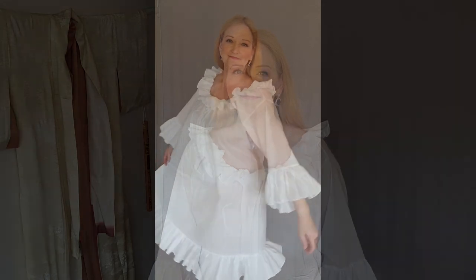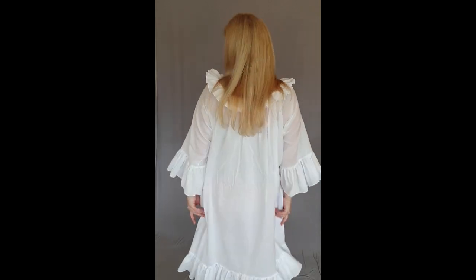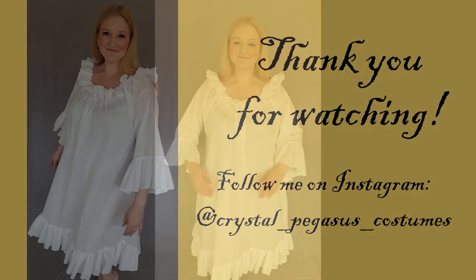So here we are. I'm very happy with my new chemise — it fits quite well, although I don't know if I did need to add in all that extra room, but it comes in at the neckline so it doesn't matter. Thank you for watching this first step in my Arcadian Shepherdess project. I hope you'll join me next time when I move on to the stays. See you next time, bye!